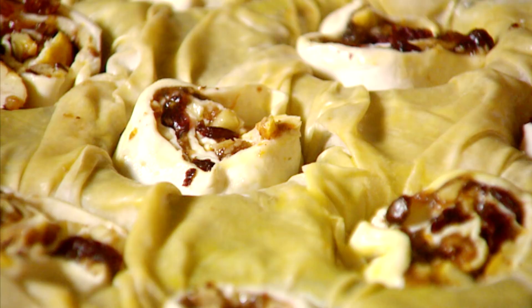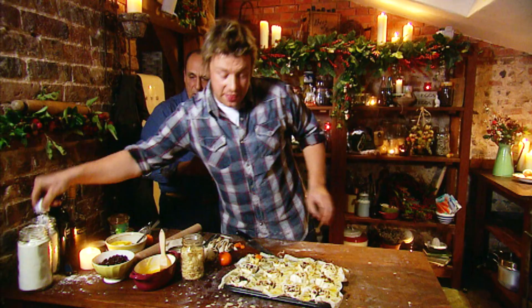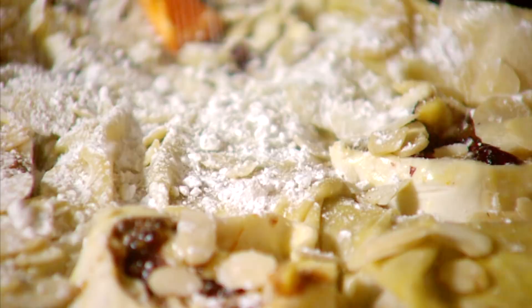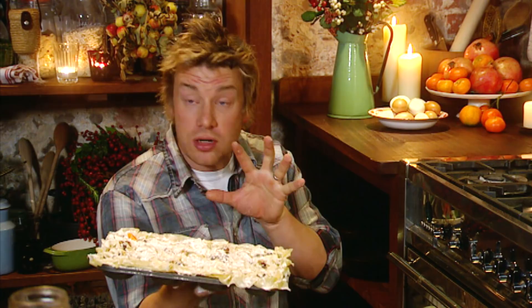Get a nice handful of almonds, sprinkle them on top, and then the icing sugar — beautiful. Put that in the oven for about 25 to 30 minutes until golden and beautiful. And that, you just wait, will be beautiful.